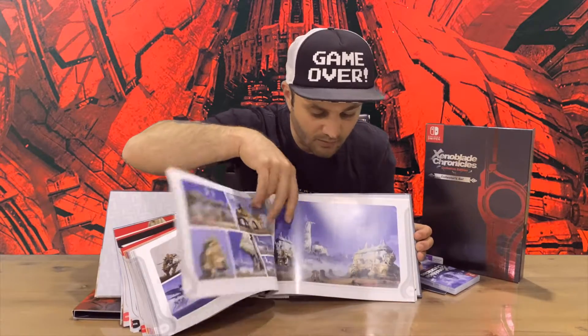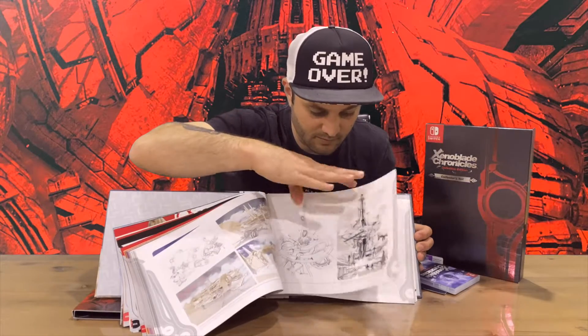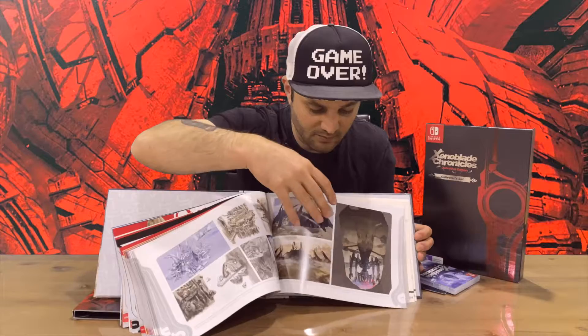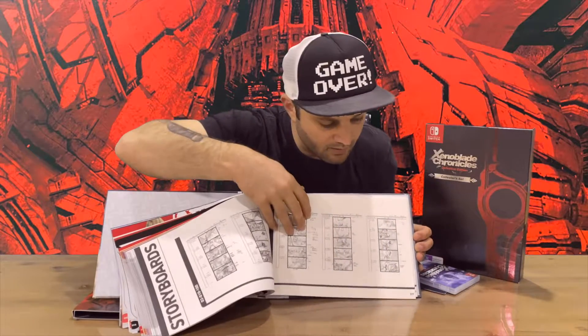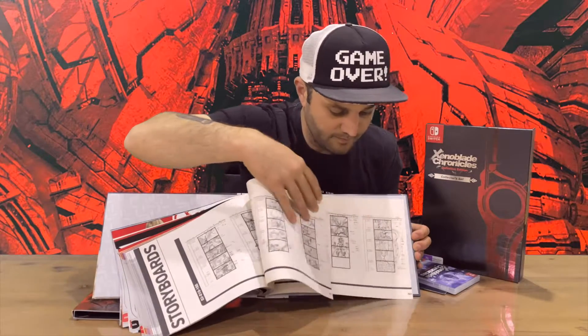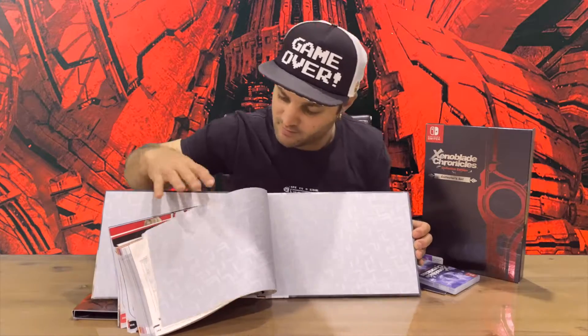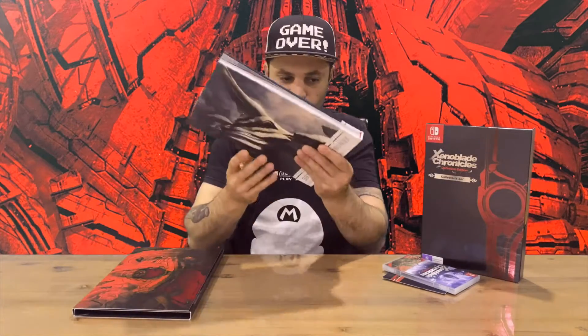We've got some environments at the back, and it looks like there's some storyboard content as well, which is pretty cool to check out.